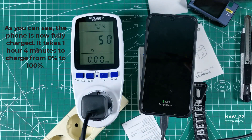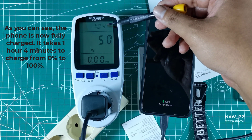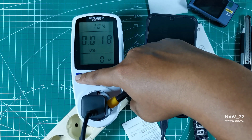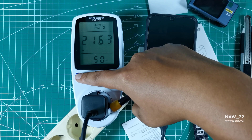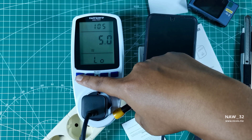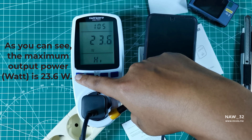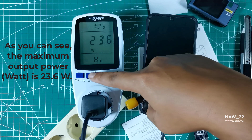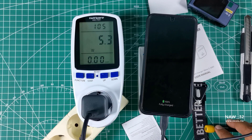The Anker 511 Charger Nano 330W can deliver a maximum power of 30W. However, in this test we only got a maximum power output of 23.6W. You might be wondering why — even though the charger can deliver 30W, the Samsung Galaxy S23 has a maximum supported charging speed of 25W. Therefore, the charger adjusts the power output according to the phone's capacity and will not exceed the maximum supported charging speed.